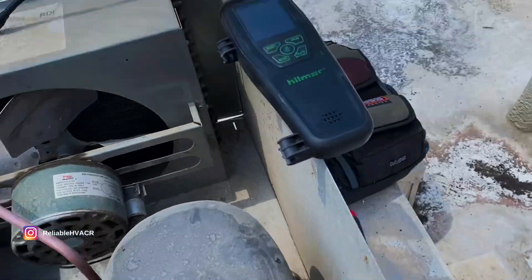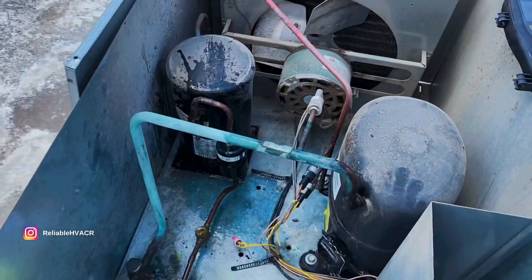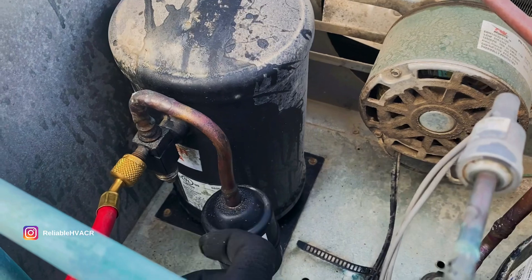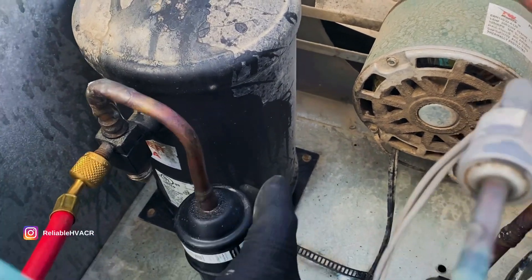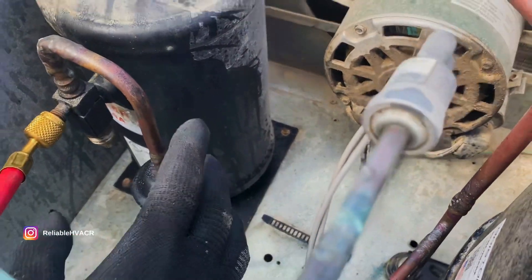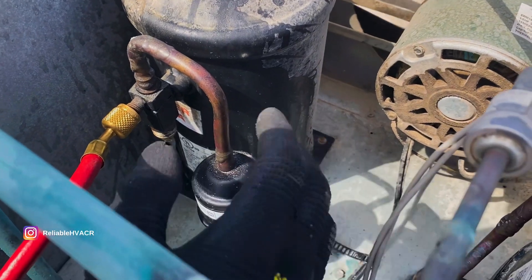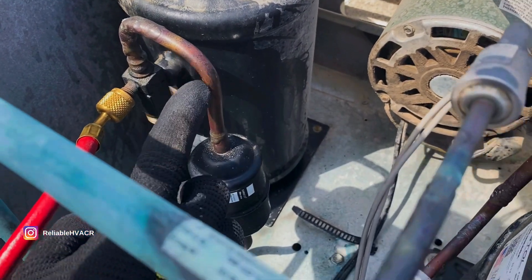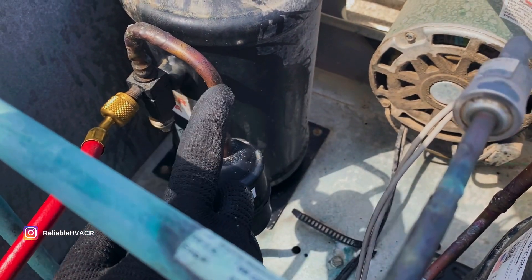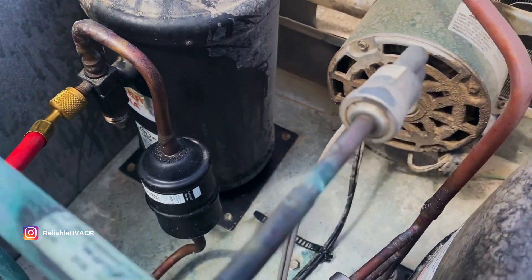Like I said, I trust the bubble solution - I like the UV light more, but with my bubbles I always find the leak. So we're going to pump down here at the king valve. Normally you'd want to change out the dryer whenever you get the chance, but I'm helping my co-worker out and we have an NTE - not to exceed - that I can't go over. So I'm just going to do the patch for that little pinhole. We're going to braze and wrap it around so we get a good seal. I'm not going to bother with the dryer today to keep the cost down.